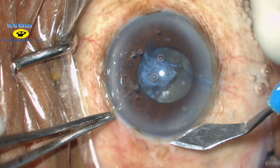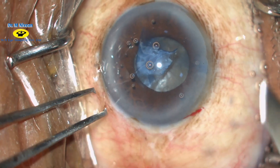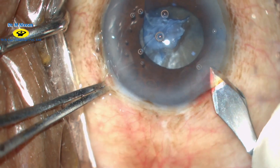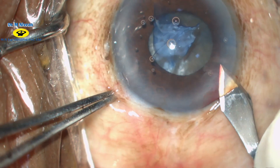An incision is made at the limbus with a 2.8 mm keratome, and a triplanar clear corneal incision is made with equal length and breadth to get a square incision.